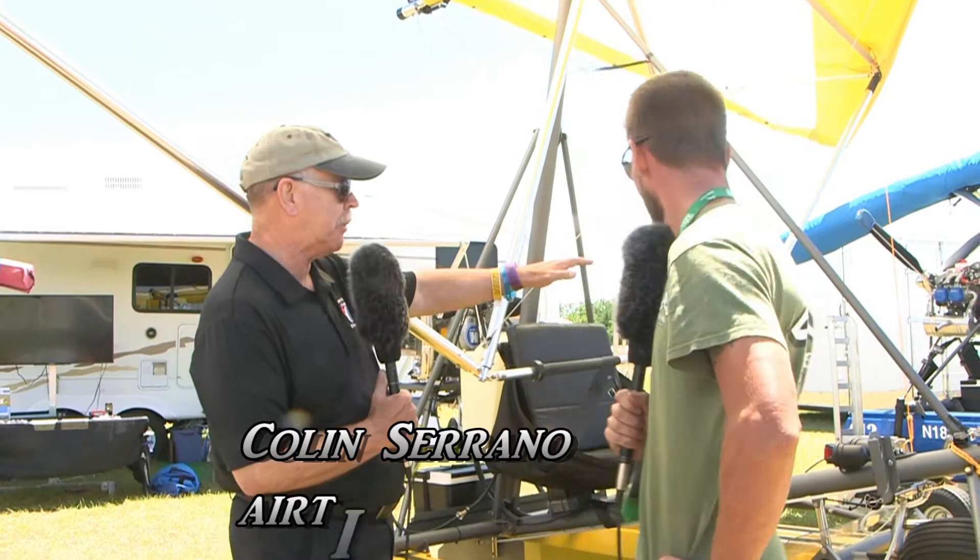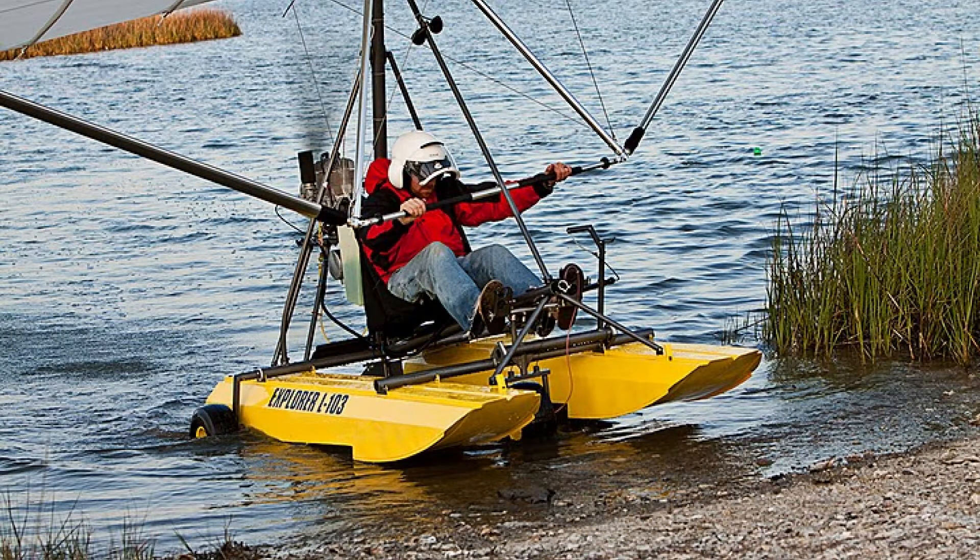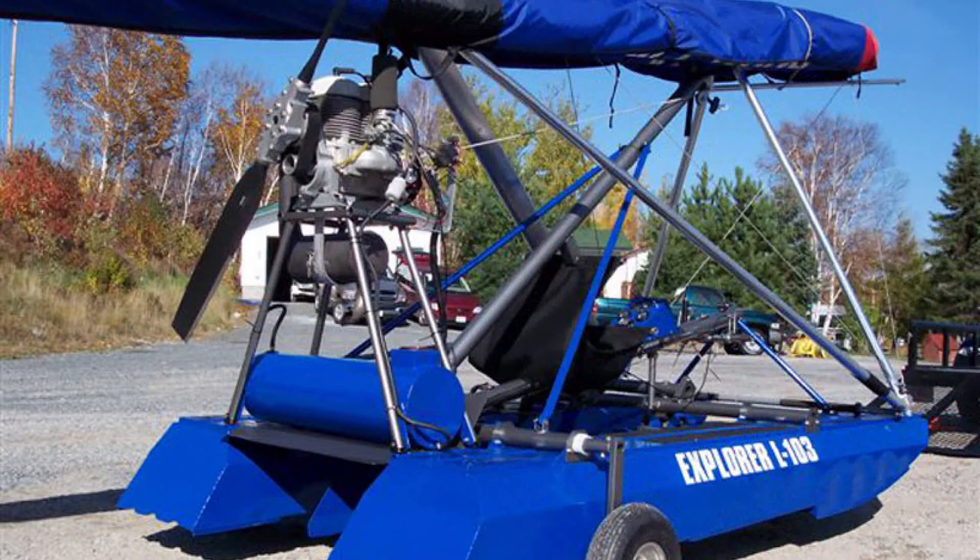We're here at Sun and Fun with a little air show going on in the background. We're going to talk to Colin Serrano of Airtime Aircraft. We've spoken to you before about your two-place aircraft, and I'm looking over your shoulder at one of your two-placers. The floats themselves are part of the airframe. Let's talk a little bit about the floats and then get into this particular aircraft. They appear to be metal floats.